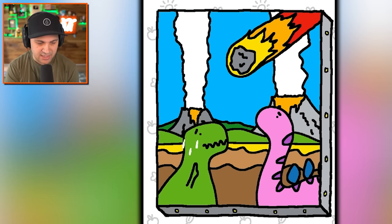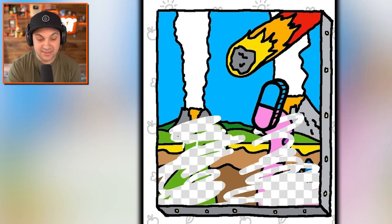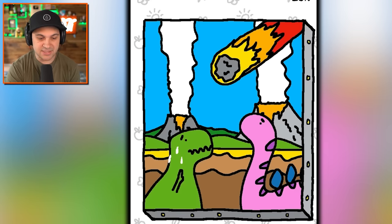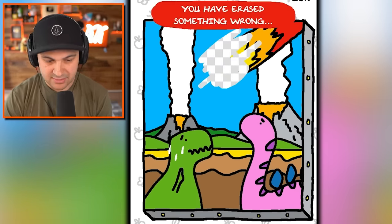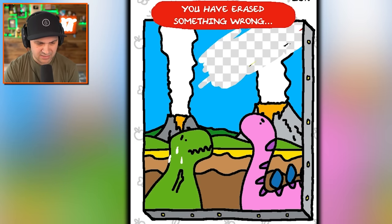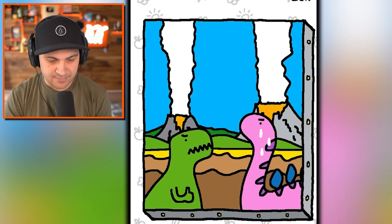Dinosaur is having a bad day - erase the dinosaurs from existence. I mean if you're going with actual real events, that seems like the right thing to do. You have erased something wrong. No, I've just done exactly what happened in history! Okay, we'll erase the meteor and save the dinosaurs. Is this right? No, okay, erase a little bit more. Maybe erase the volcanoes - are the volcanoes a problem here?